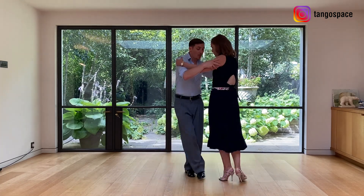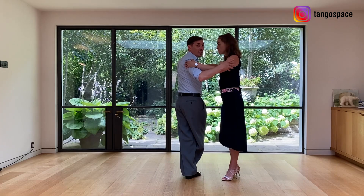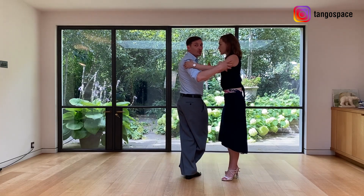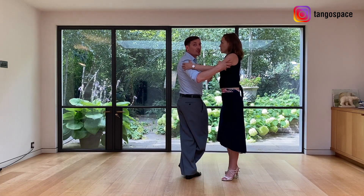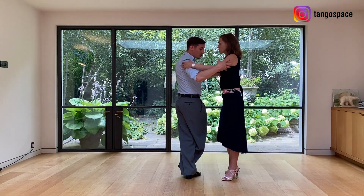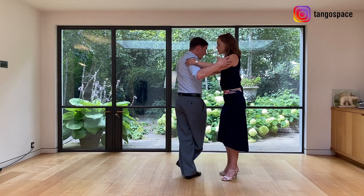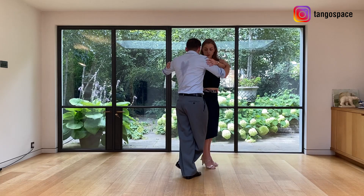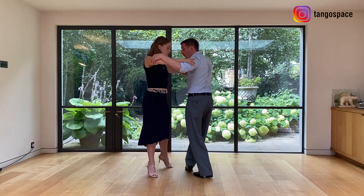She is going forward. I do the decoration and now I continue with her journey. Now we are stopping for you to see, but then we continue with the energy flowing. Now she continues the giro. I keep this position — she goes side, back, side, forward.